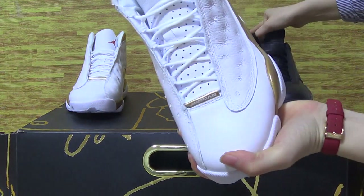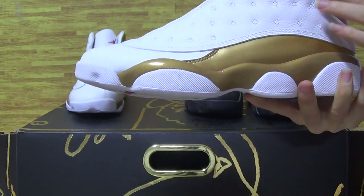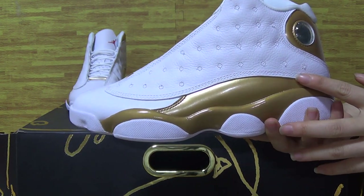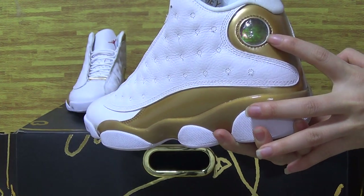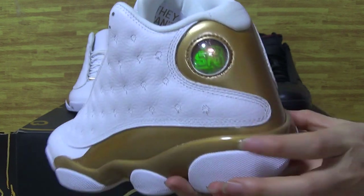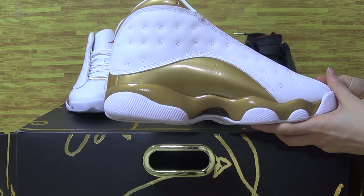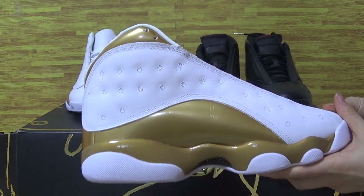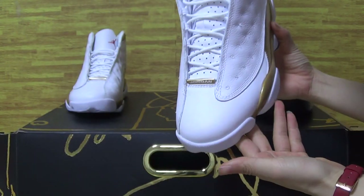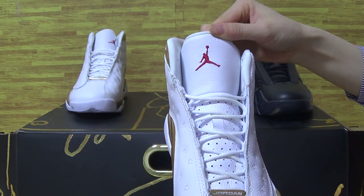Now I will show you guys the Jordan 13. This part is the 14 and 13 — the upper with some patent leather gloves look. Have a look at the back, and on the tongue is a red Jumpman.